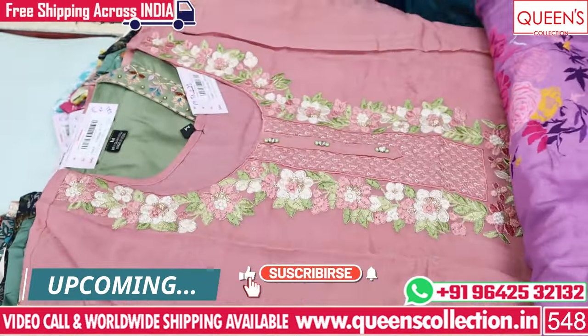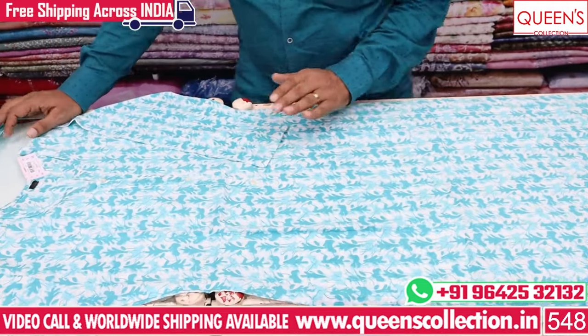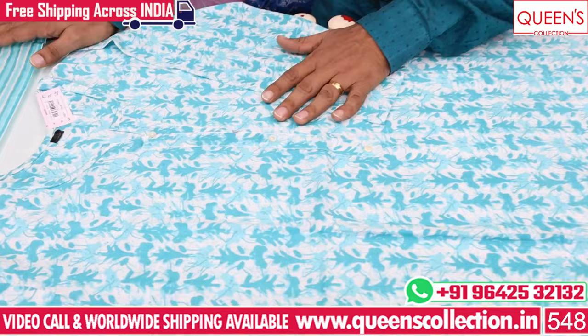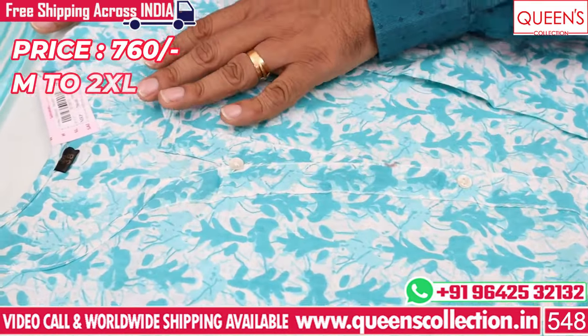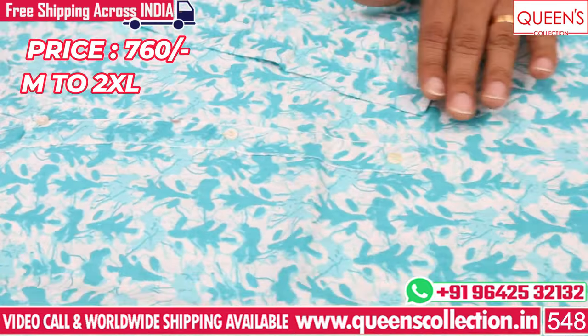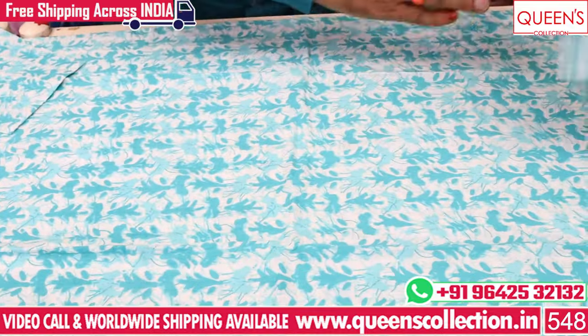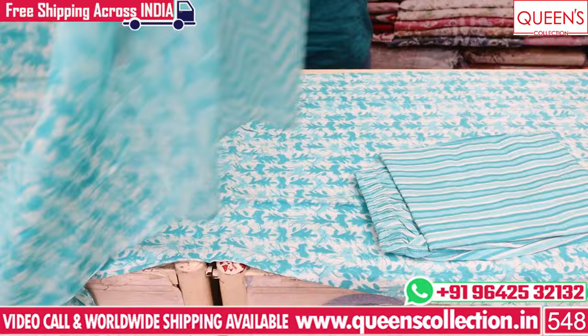And if you like, share and subscribe to the channel. In the first 3-piece set, there is a little cotton-spun mix. There are many different varieties. The range is 760. The top is a color type with front button. The bottom is the concept.